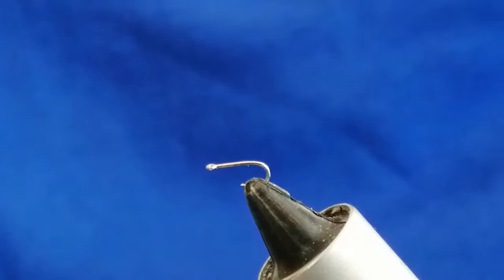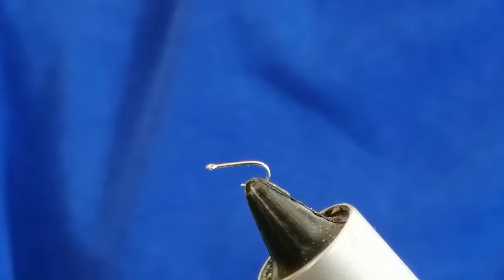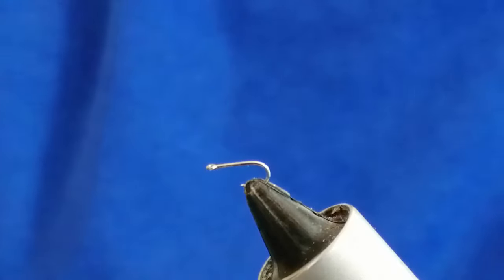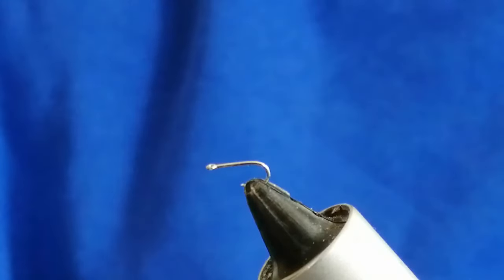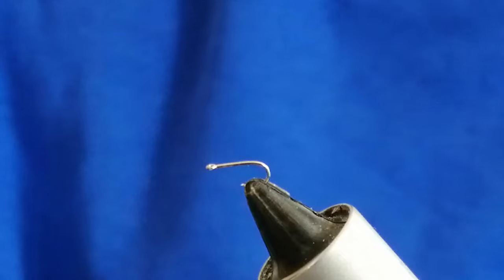Hi, welcome. Thanks for joining. The fly I'm going to tie today is my midge pattern, which I've been using over the last ten years or so. It's caught hundreds of fish on many different waters. It's a small dry fly pattern — it doesn't suggest anything in particular, but it covers a lot of things in the spring right through to late autumn when midges are hatching and terrestrials are getting blown onto the water — small black flies, ants, etc.